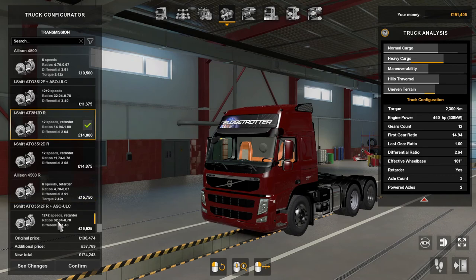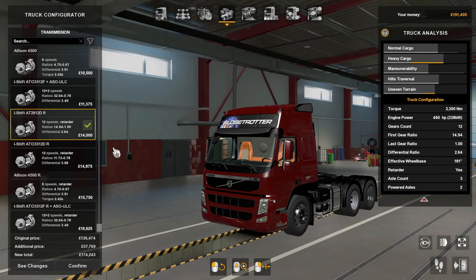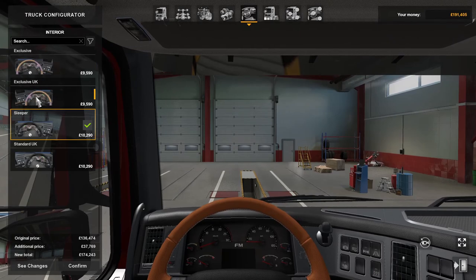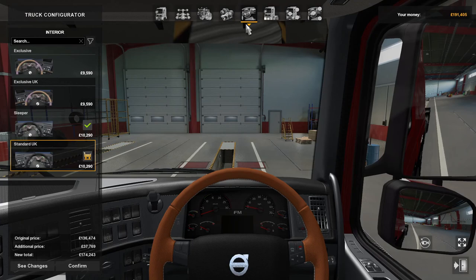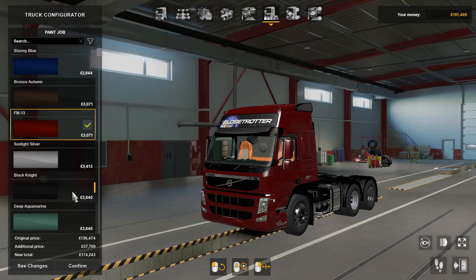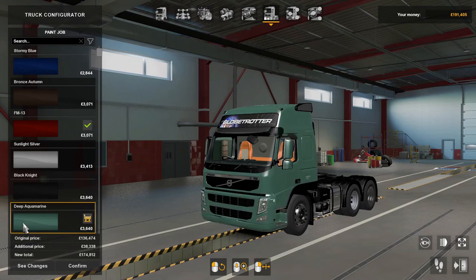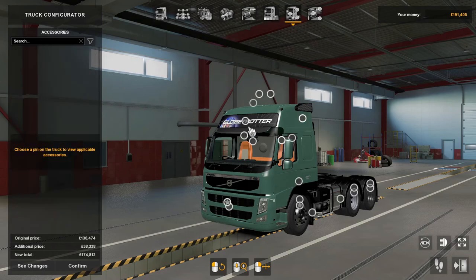The transmissions range from six-speed all the way up to 12-plus-two with retarder, so a nice variety there. The interiors include exclusive, exclusive UK sleeper, and the standard UK. There are quite a few paint jobs, and I've got the FM13 in black knight deep aquamarine.